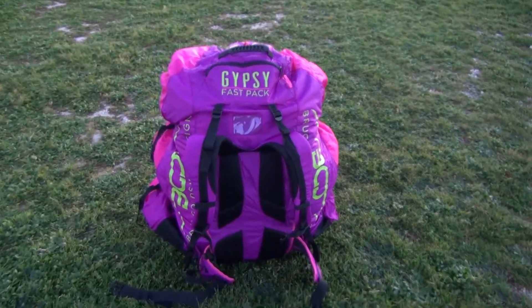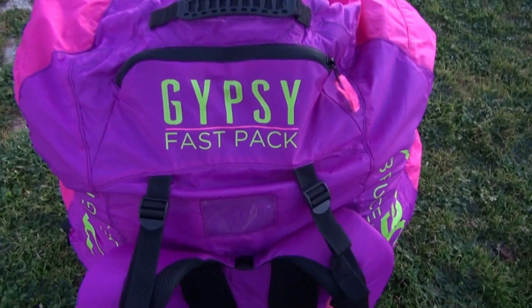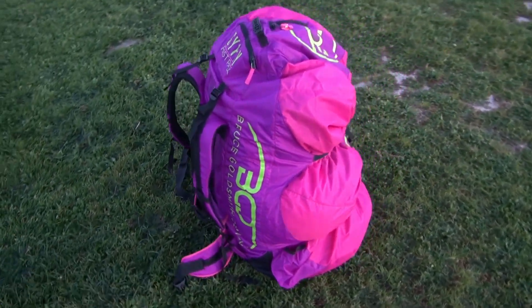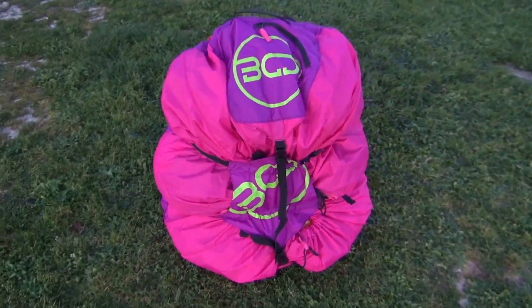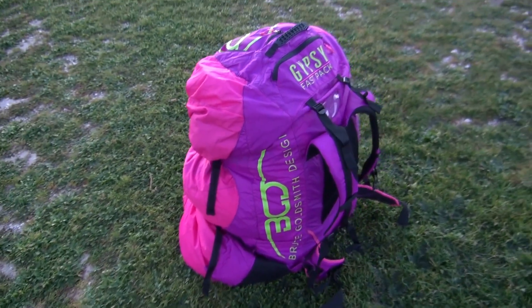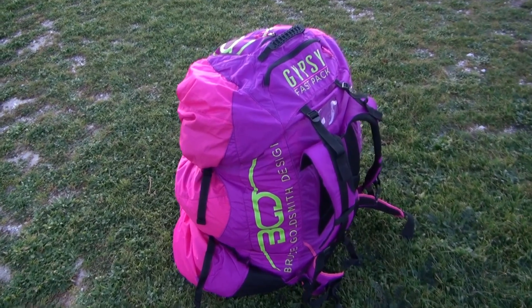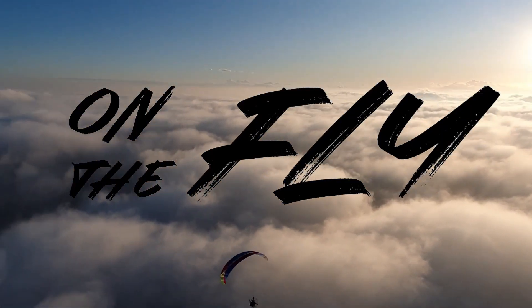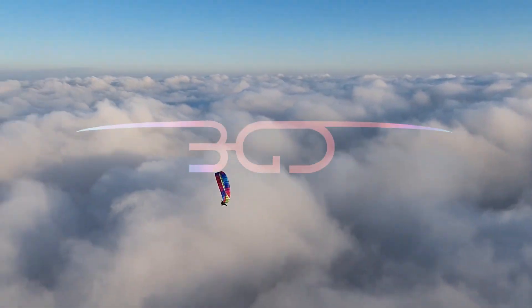So all in all, the Luna 2 comes in a very nice Gypsy Fast Pack bag. It took a little bit longer than I thought to pack it, but I guess it's just getting used to it. It comes in three different colors as mentioned - go to flybgd.com. Very easy to get on your back and wrap it up. Peace - to the moon and back!